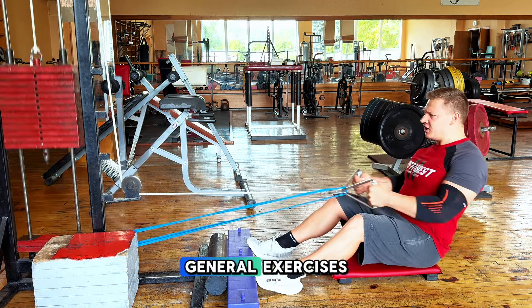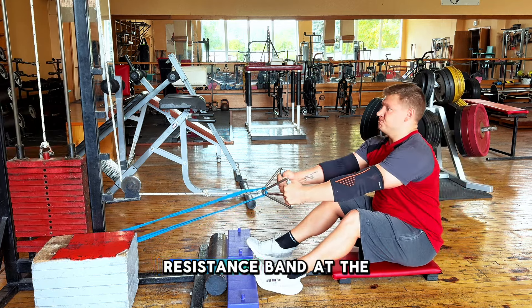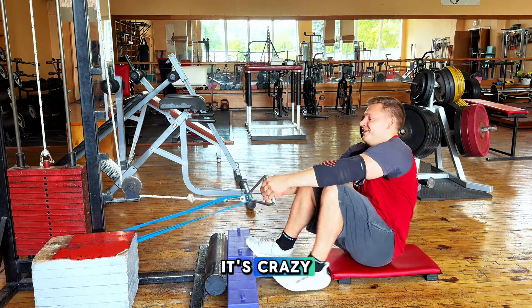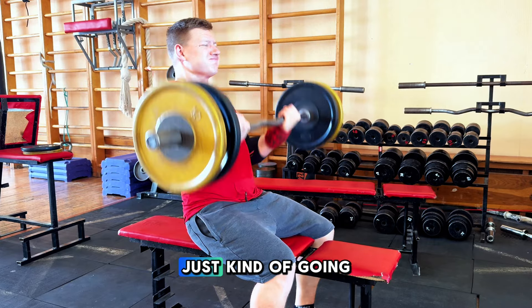Then I continue with general exercises — low cable pulldowns with an added resistance band at the end. It adds so much tension at the end, it's crazy. You have to go really heavy. I'm not really thinking about technique here, just kind of going through.